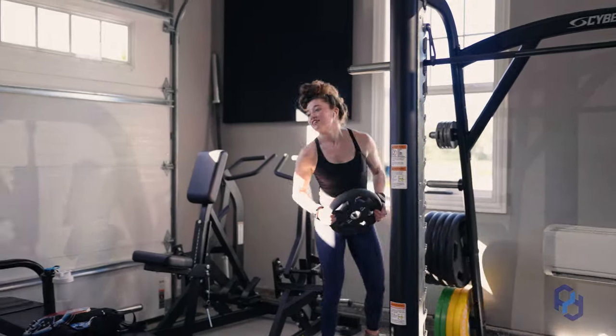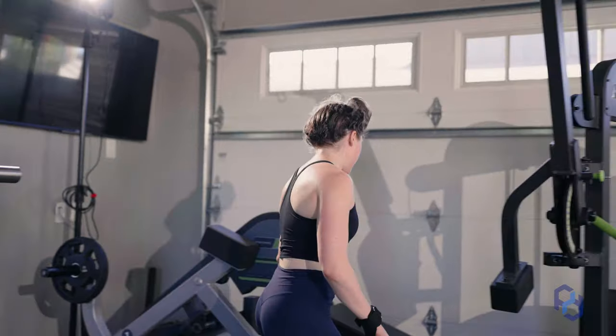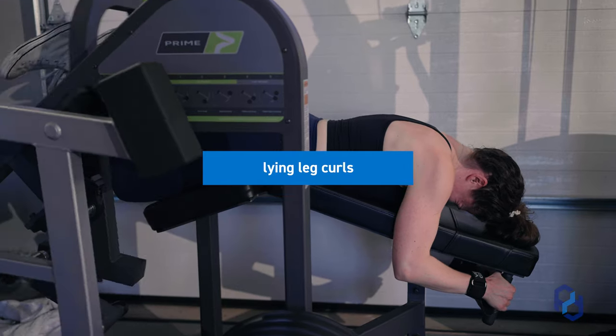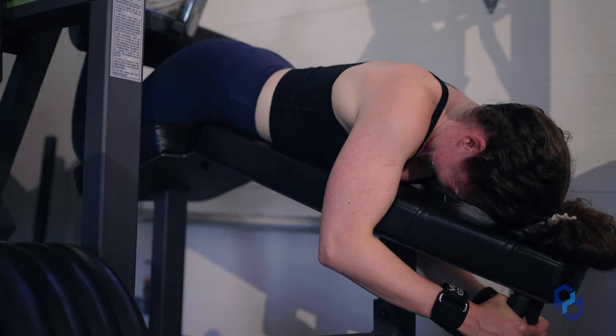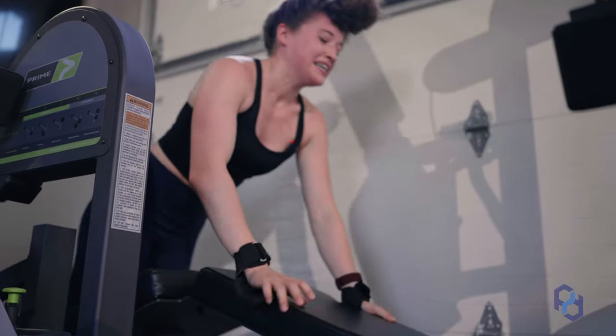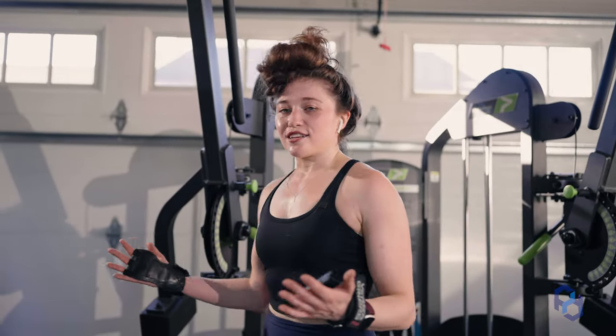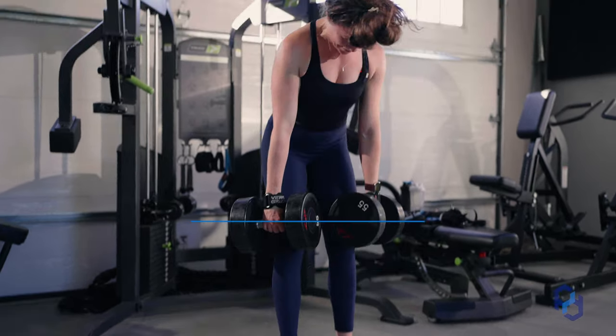Alright, last couple movements of the day. We're pairing some lying leg curls with some stiff knee deadlifts. Kind of the same thing as the last pairing — starting in the shortened position, ending in the lengthened position. Helpful for saving time, can be helpful for hypertrophy. Not super helpful when it comes to trying not to die during a training session.